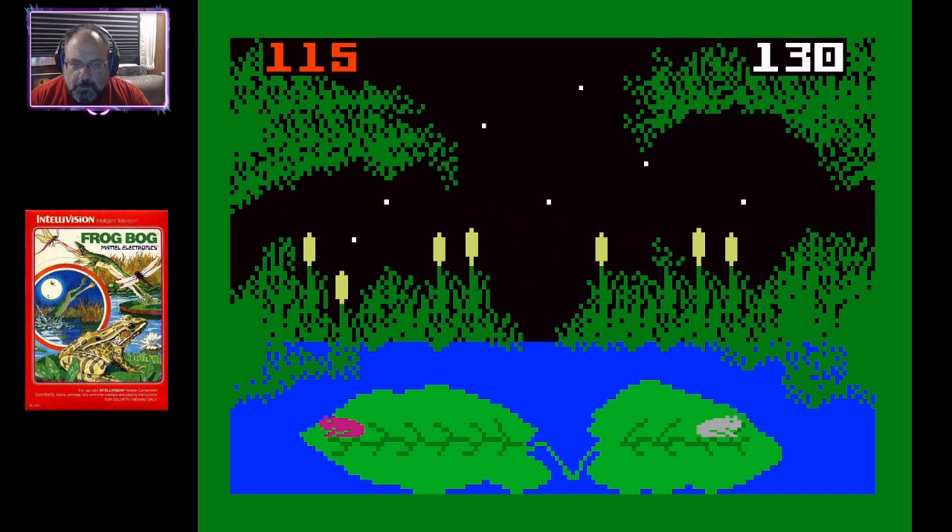Did I win? I think I won. So now they're asleep. I got 130, and the computer got 115. Okay, cool.